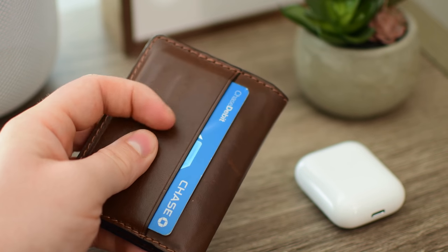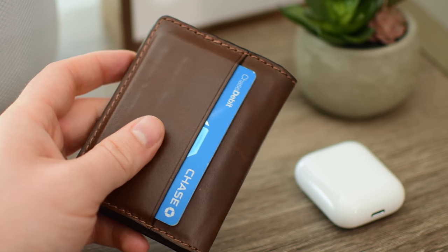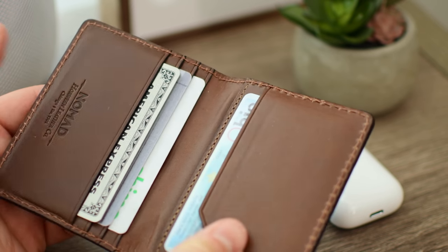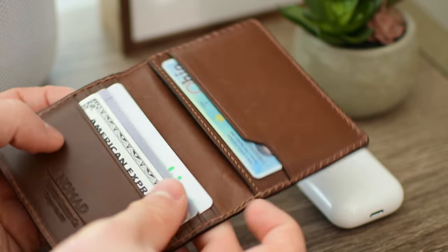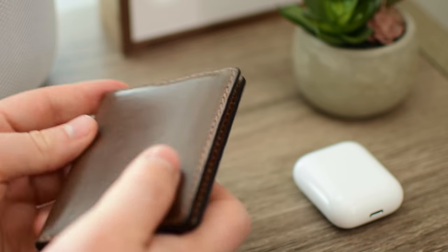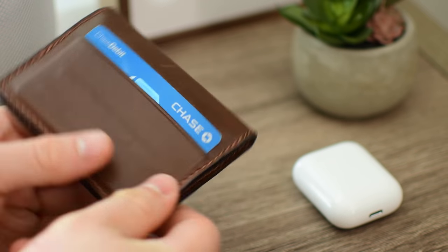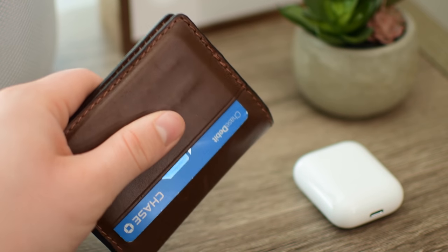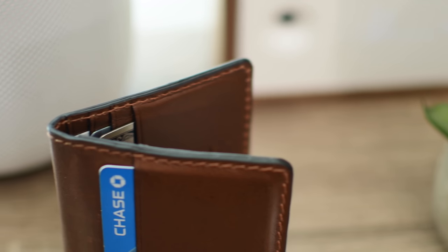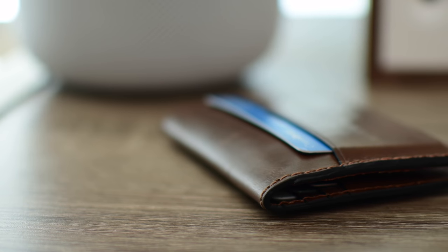As I mentioned, we've been using this wallet for a couple of weeks now, and it already looks so much better than when we unboxed it. Starting to develop a nice, darker color, starting to wear in around the edges, and starts to feel more personal because this is your leather that you've been wearing in every day. You can see that numbers start to show through a little bit — anything that gives an impression will start to show through, because that's just how leather works. I don't see it on the inside because I don't have any cards on the inside that had numbers showing through, but it does happen with my Chase card here up front.